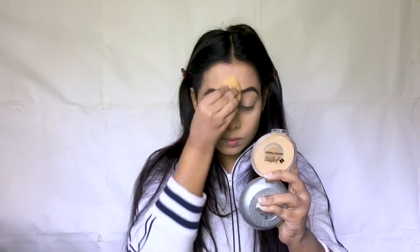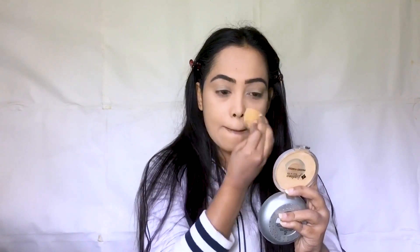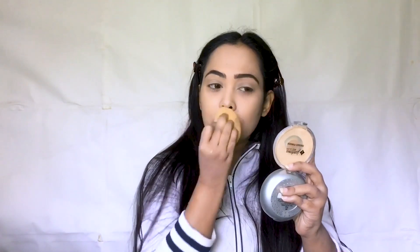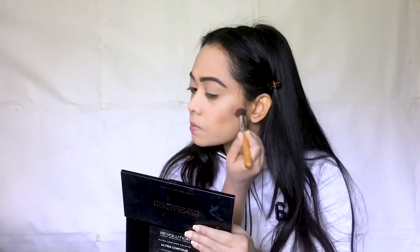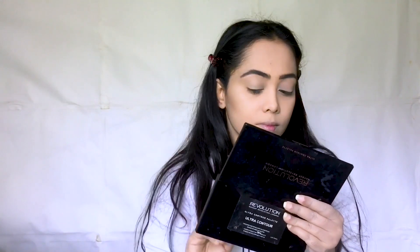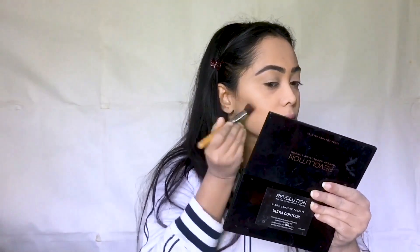I like the pressed powder, damp beauty blender, and loose powder. I will show you how to do the damp beauty blender — because you can press it and then blend the face. I will work on the face so it looks like a restaurant-ready, beautiful finish. You can see the face looks very beautiful.